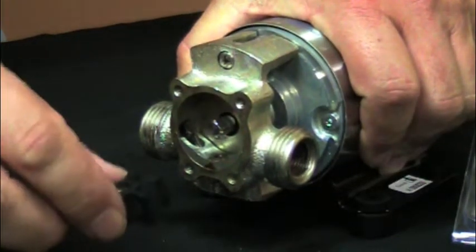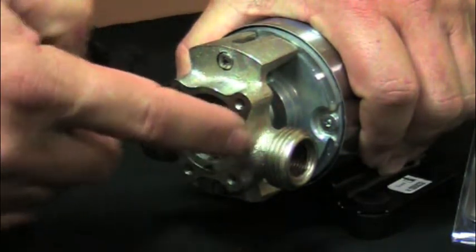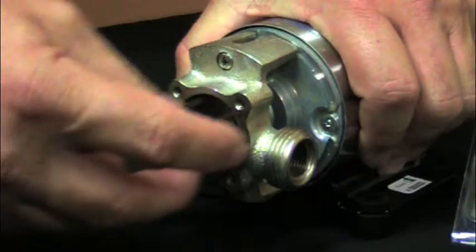When reassembling and putting in the new impeller, it's very important that you've gotten out all the small pieces of the broken impeller. They will never travel more than one inch in either direction.